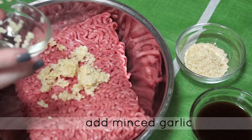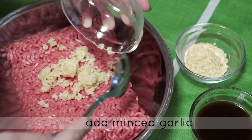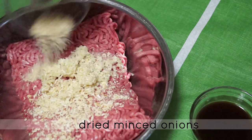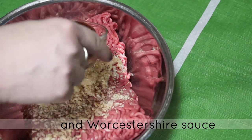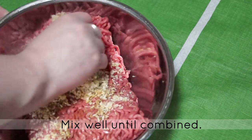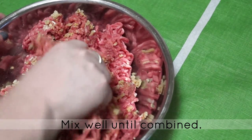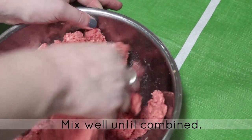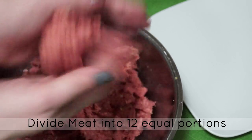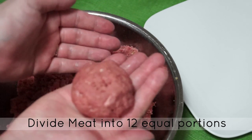To start, first place your ground beef into a large bowl. Next, add your minced garlic, dried minced onions, and Worcestershire sauce. Mix well until combined. I find that clean hands work best for this step.